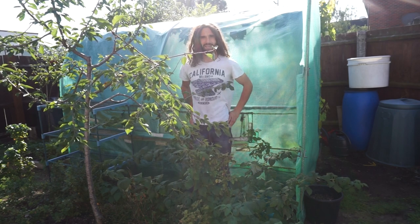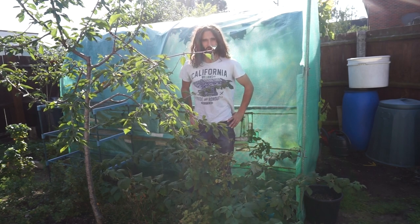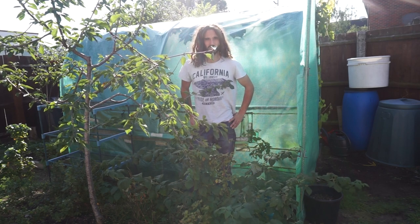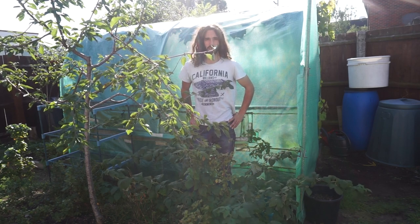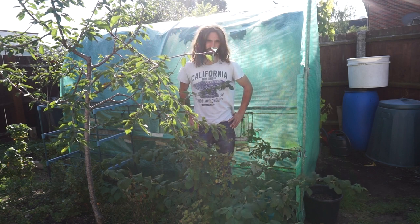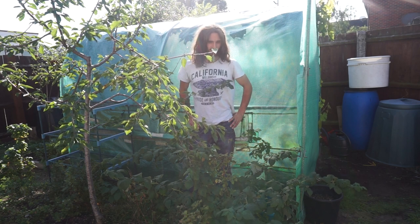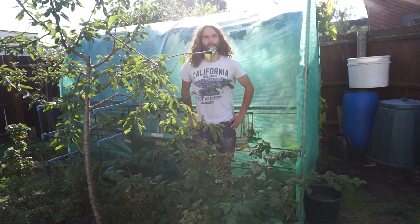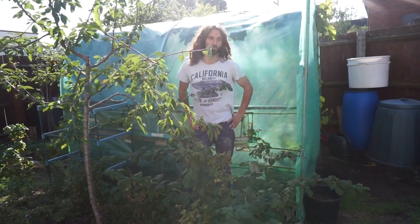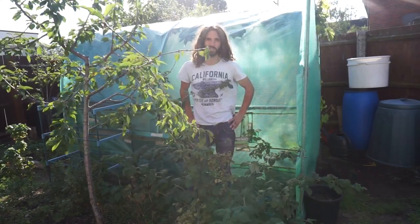Good morning. Today I'm going to be doing a video on how to stop a polytunnel from blowing away. I've got a fair few videos on this subject already on my channel, but I was asked the other day about how I stop my polytunnel from blowing away. The time of year is coming up where many people, myself included, will be thinking about putting up either an additional or their first polytunnel.